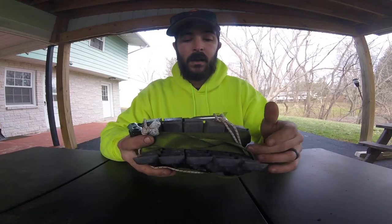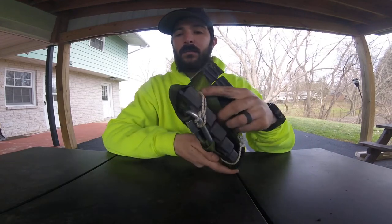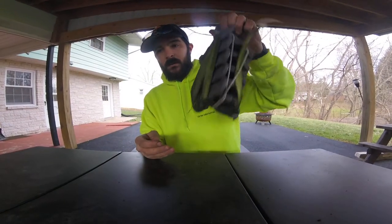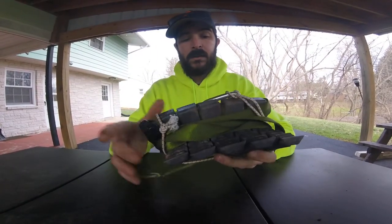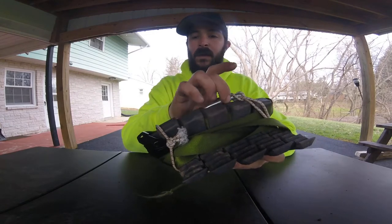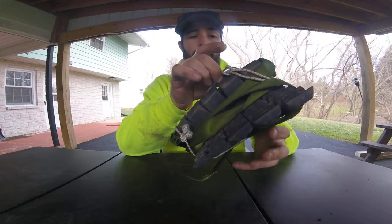I'm using a regular cam strap with a quick link and some marine bungee cord just to kind of keep everything cinched down. As you can tell, no real noise as far as that goes for bringing them in and out of the woods. I have a little D-loop that I keep on the back of my saddle and it clips right here into the quick link and allows me to walk in quietly.